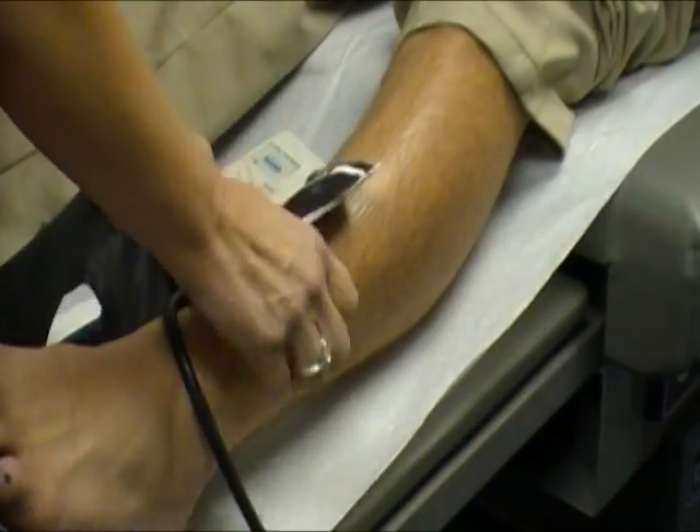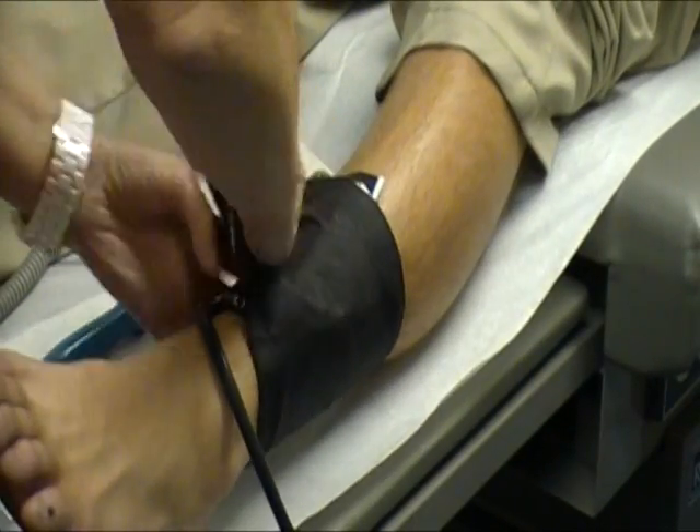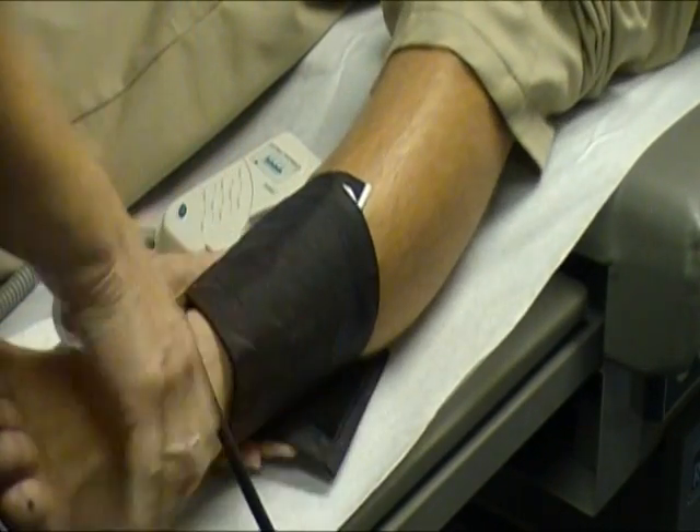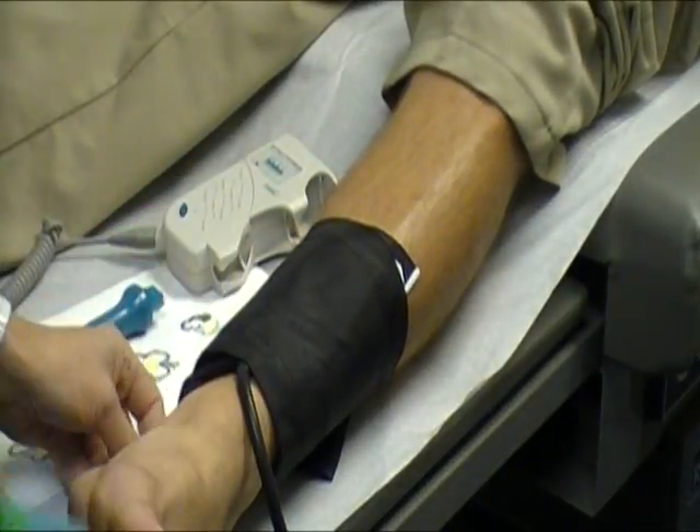Continuing on the left side of the body, we cuff the left ankle and place some conductor gel.